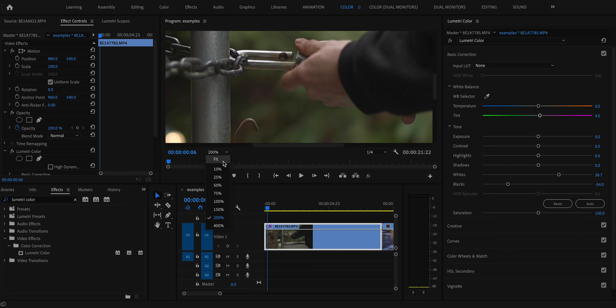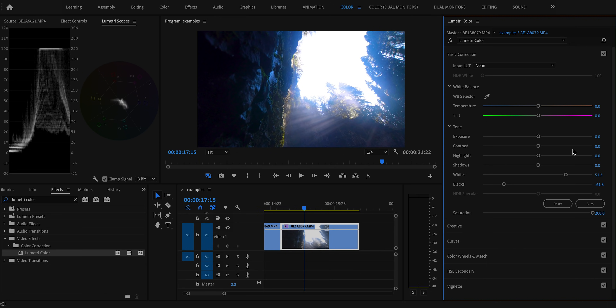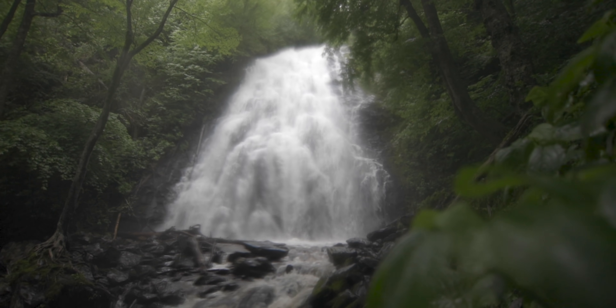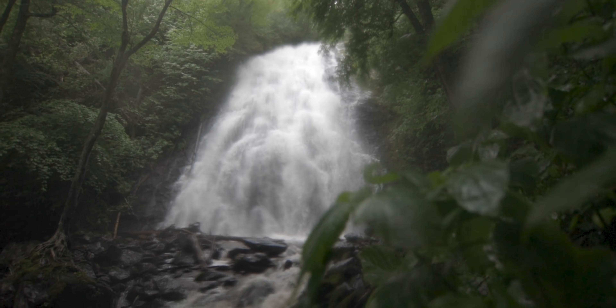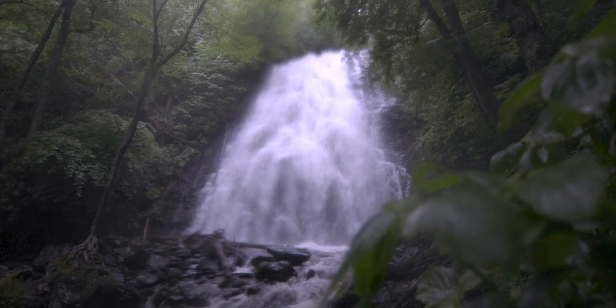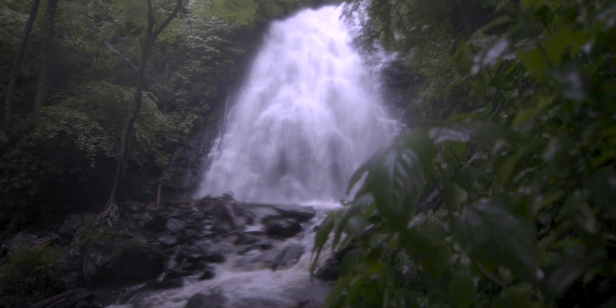After deleting the mask your white balance should be accurate. Finally, if there's nothing white or a skin tone in the image, you can try adjusting colors to have a balanced image. Without masking anything, look at the vectorscope for the entire image — if it's skewing toward green, add magenta to push it back to center; if it's skewing toward blue, add yellow in the temperature. This isn't perfect — if you're shooting in a forest, lots of green will dominate the vectorscope and correcting to center will give you a purple cast — so use your head.